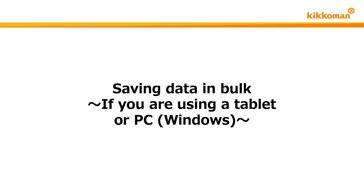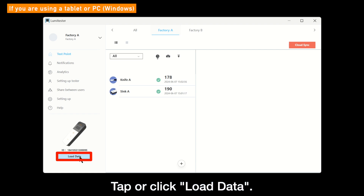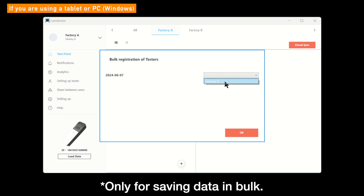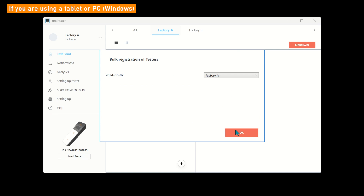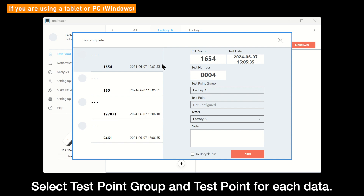It is also possible to test without connecting the Lumetester smart to the app and save the results later. Connect the Lumetester smart to the app and tap or click Load Data in the lower left corner of the screen. If you want to set the same tester information to the loaded results in a batch bulk, click or tap here and select a tester. Tap or click the OK button. The screen will change to Sync Complete.